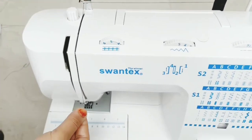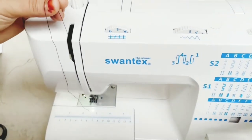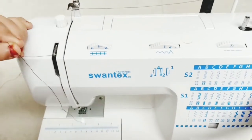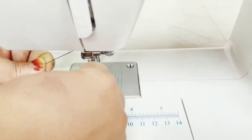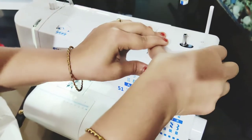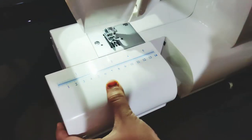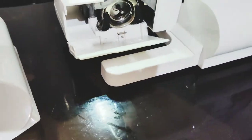We have to clean the machine. It's easy to clean it. I am using this to clean the machine.